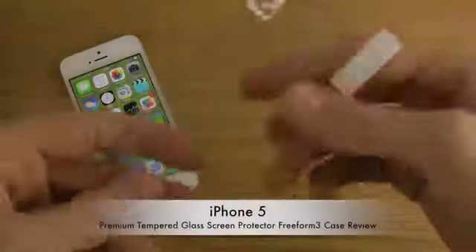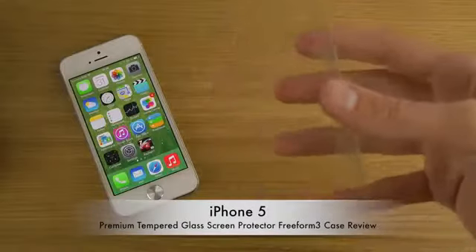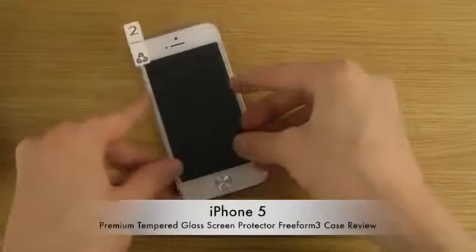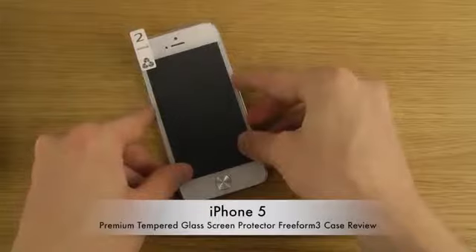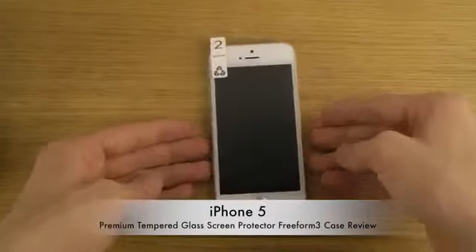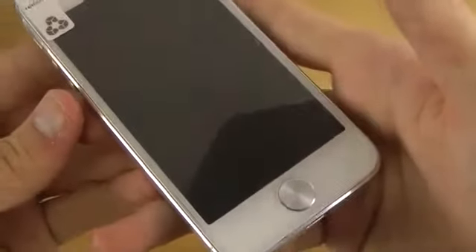Start off by taking off one of the sides. Of course you want to make sure that your device is cleaned off first, and then you just want it to do its work.